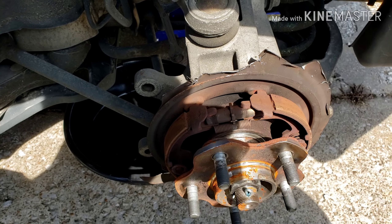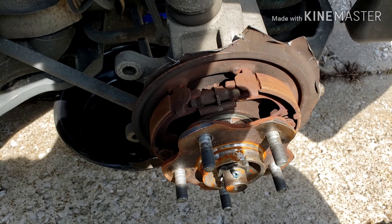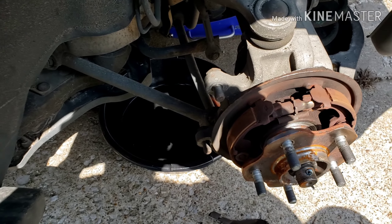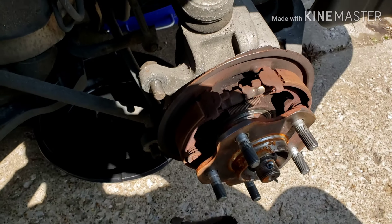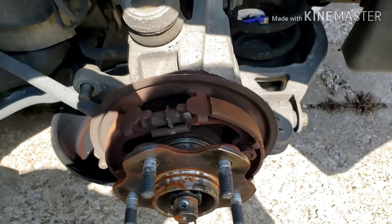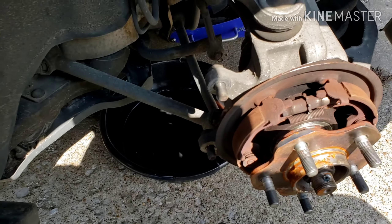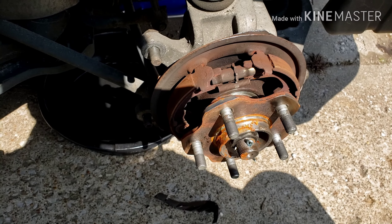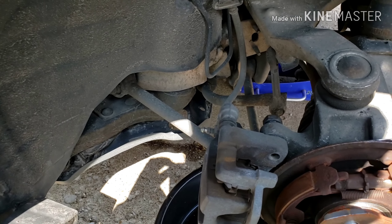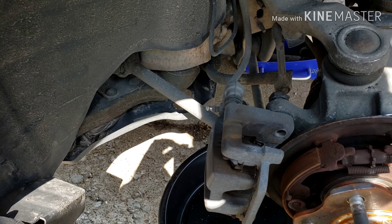I know everything looks really janky and hella dangerous and non-OSHA approved, but I'm gonna go back through and clean all these sharp edges up, trying to get it as close to the parking brake shield as possible. Here is the second round of cutting — is it perfect? No. Will it get the job done? Yes. I definitely need to go back with a grinding disc and sand down or grind down some of those burrs.